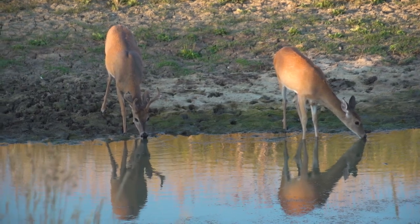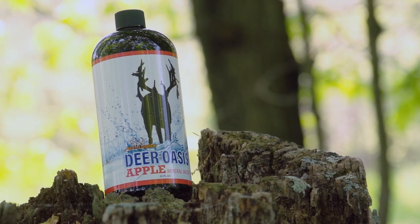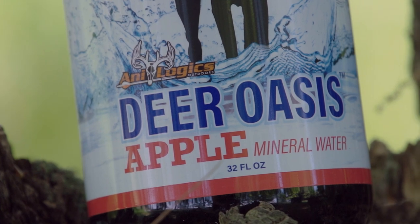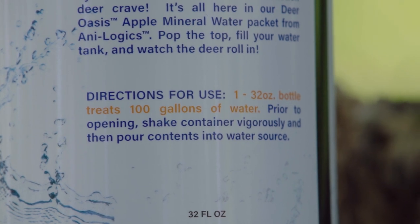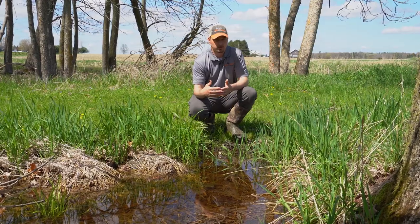What we've done is created a product that can supplement the water. It's a 32-ounce container called Oasis. It's minerals that are water soluble — you dump that 32-ounce container into a hundred gallons of water, mix it up, and deer will come and drink that water more than they would plain water. Think about sparkling water or flavored water — that's basically what you're doing for the deer.